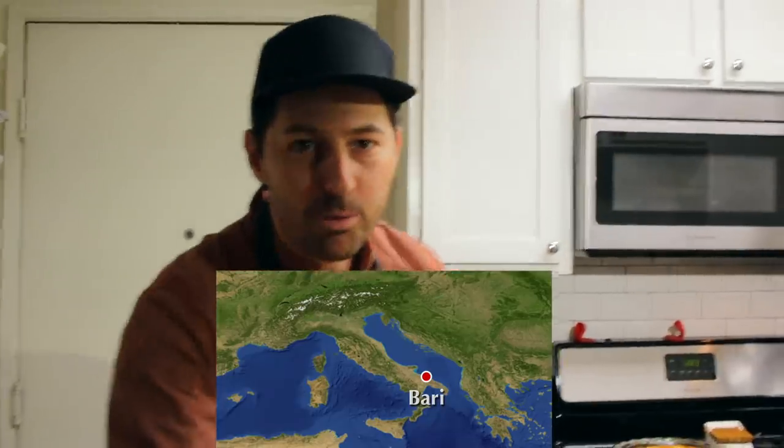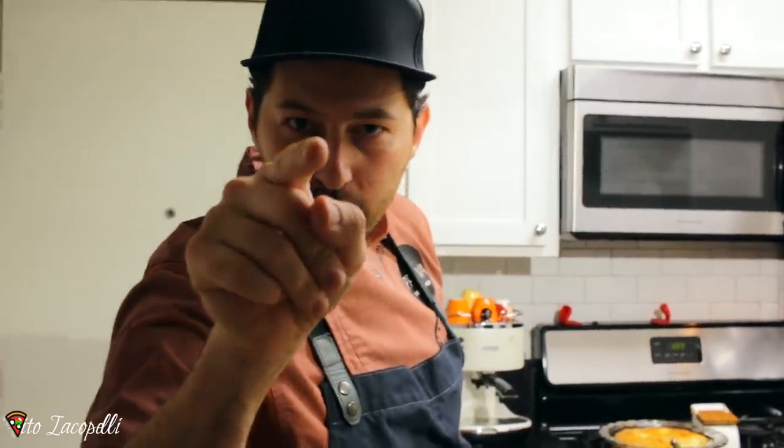Hello guys, I'm Maestrutio Coppelli. Welcome back to my channel and welcome to my house in Los Angeles. Today my goal is to bring you home — home in Bari, Puglia in Italy. If you don't know where Bari is, check it out — Puglia, that's my hometown. Today my goal is to bring you with my recipe to Puglia.